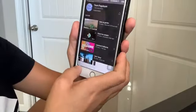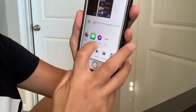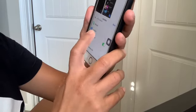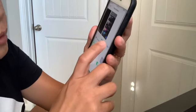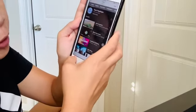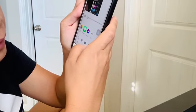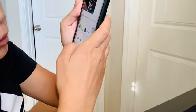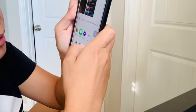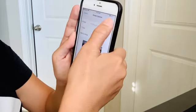Now we're going to try to print something. We're just going to choose a picture, then you do the arrow to find the printer. Make sure you are online — what I mean is, have your Wi-Fi on — then press print, select the printer, and then print.